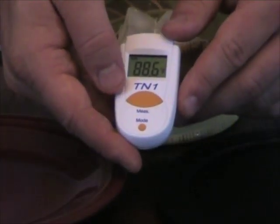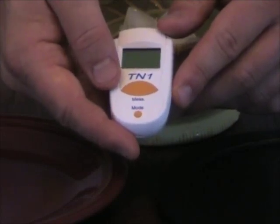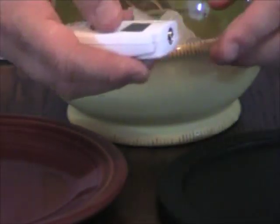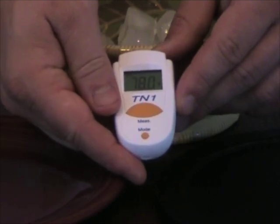This is a thermometer. One simply points at an object, presses the button, and instantaneously the temperature registers in the little window. First I am going to take the temperature of the black far infrared plate. It is 78 degrees Fahrenheit.